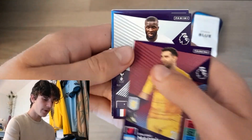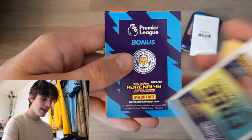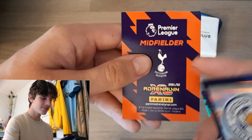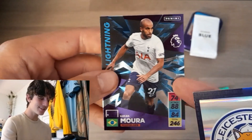Two packs left. We've got Emi Martinez's base card here, Tanguy Ndombele, Jordan Pickford, Ruben Neves, as well as the bonus card — of course the badge for Leicester and a Tottenham midfielder. Thankfully, it's not a Hueng-min Son golden baller — it's Lucas Moura Lightning.